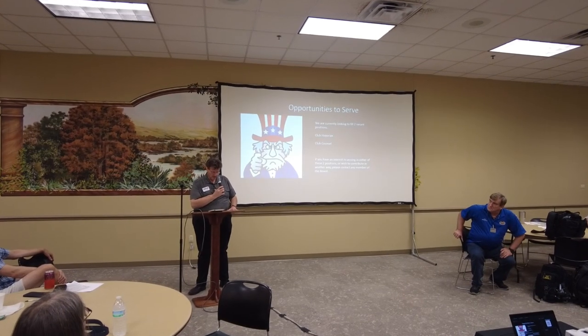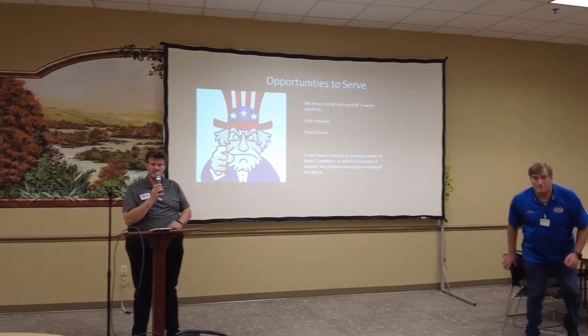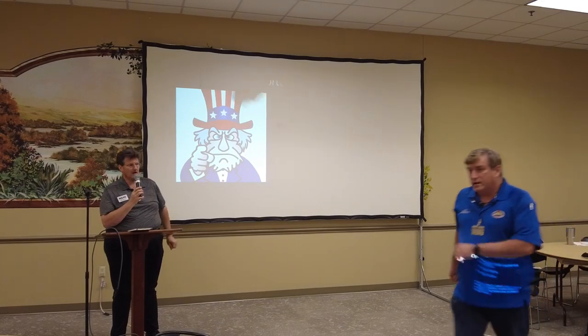Our first presentation is going to be on field day, a kind of review of the field day activities. All right, John, kick us off.